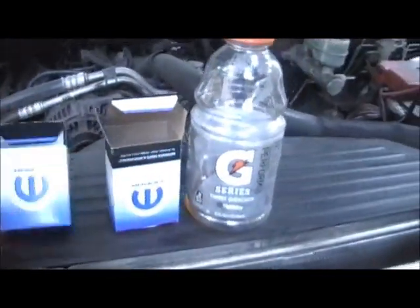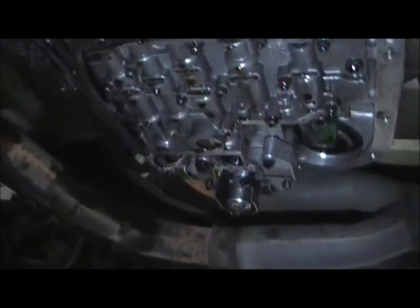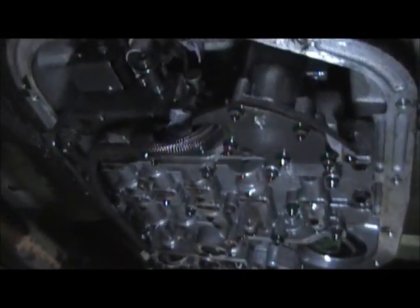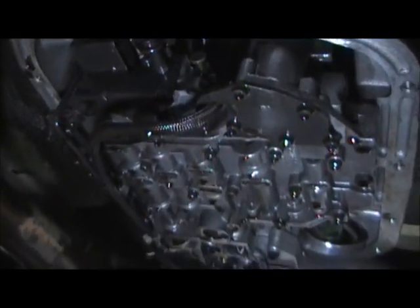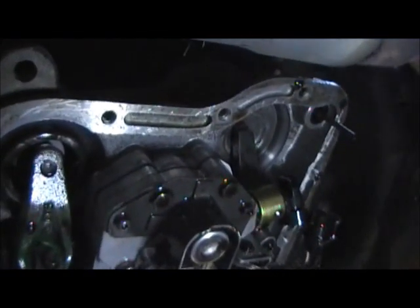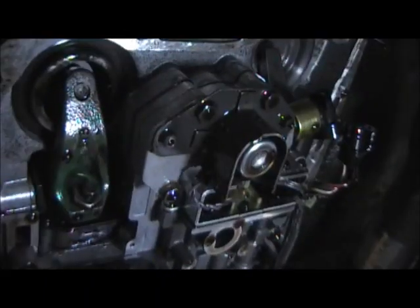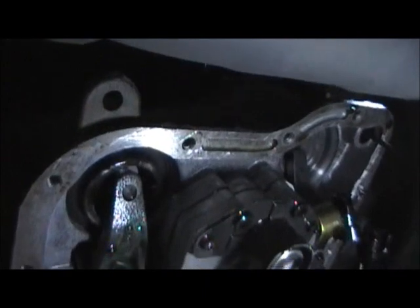So we're going to install both of these in the transmission. I've already gotten the pan off and out of the way, so we're going to lean up underneath here and show you what we're working with. Here's the underside of your transmission — I'm going to get around on the other side and show you them solenoids we're working with. Now we're looking at the passenger side up underneath the valve body with the transmission pan off, and this is what it'll look like.